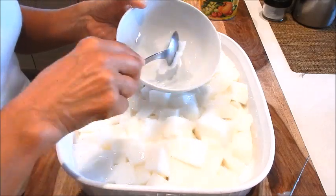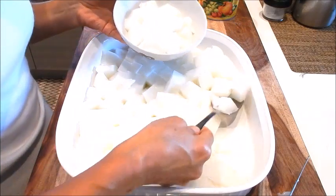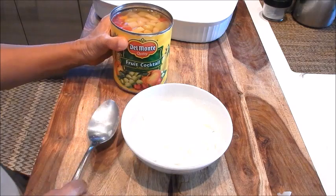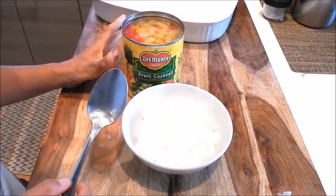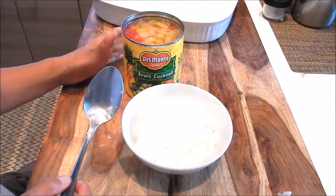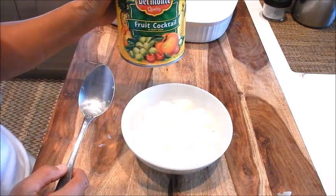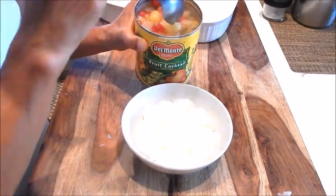We'll serve it now. The classic topping to serve with this is canned fruit cocktail, and you can use any other kind of canned fruit. I've tried mandarin oranges, and you could use lychee, but the favorite is fruit cocktail. This one is in heavy syrup — I couldn't find any in light syrup. As you can see, this can has a lot of cherries, which is unusual.